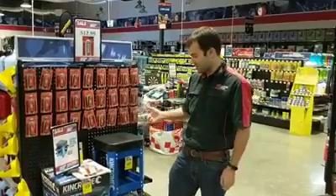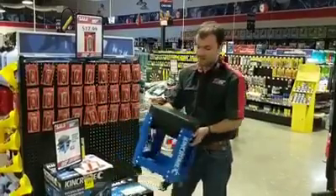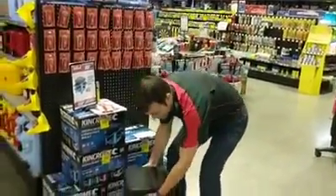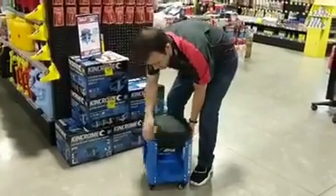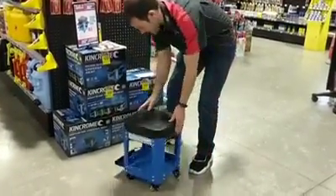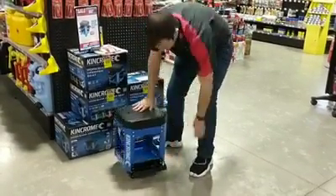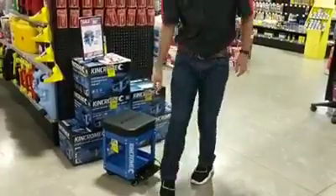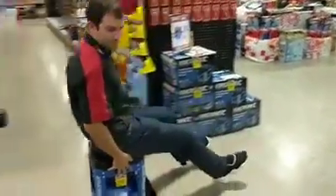And while I'm here, I'll show you the King Chrome Mechanic Creeper Seat. This one here has a couple of drawers on it. One drawer and a number two drawer there. So you can sit on that, pull out the drawers, access your tools, and you can put aerosol cans or cold beers there.